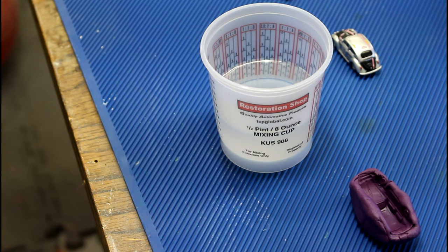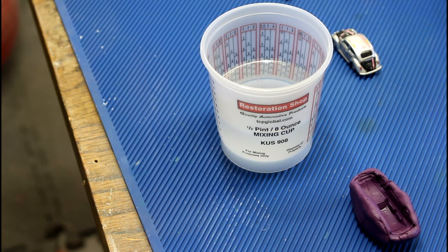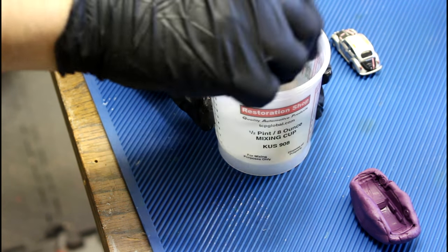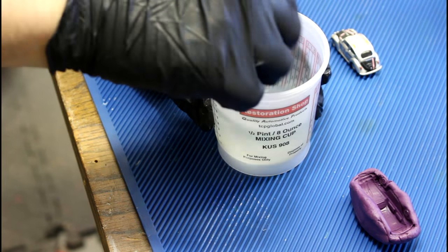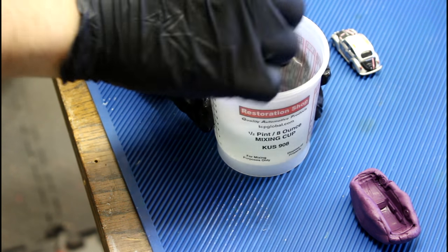For the second layer, we're going to use 3 ounces and 12 drops of catalyst. If you wait too long, you'll get a hard line between the two layers. There's no way to avoid the line altogether, but we can soften it by pouring it at this stage.